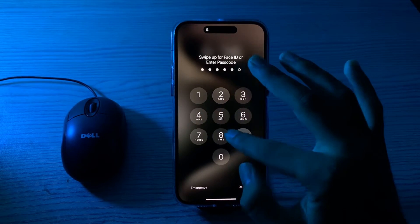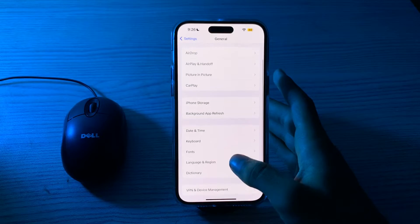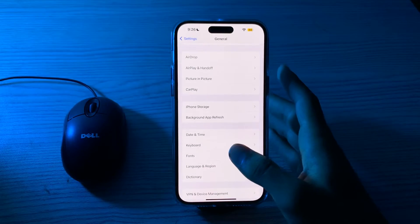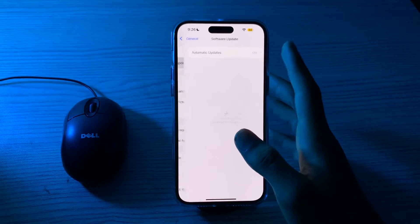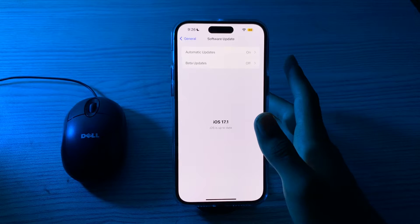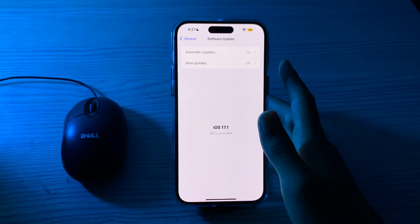If restarting doesn't work and you are still facing the alarm issue, you have to check for software updates. Make sure that your iPhone is running the latest version of iOS, as Apple often releases updates to fix bugs and issues. Go to Software Update and check if there is any available update. If there is, simply update your iPhone to the latest version of iOS 17.